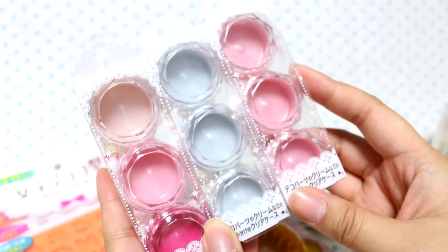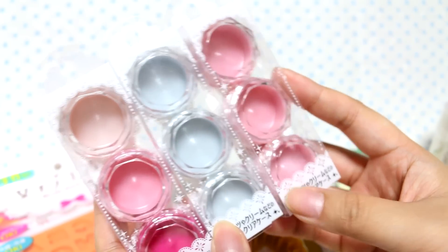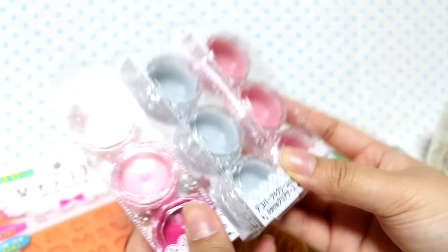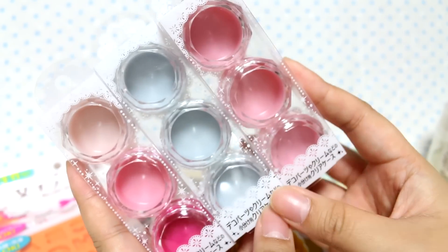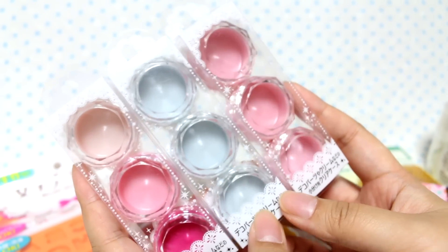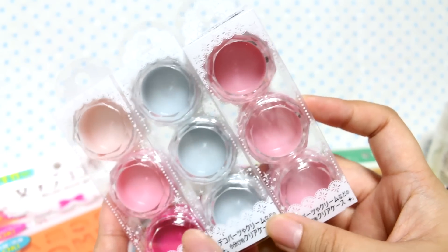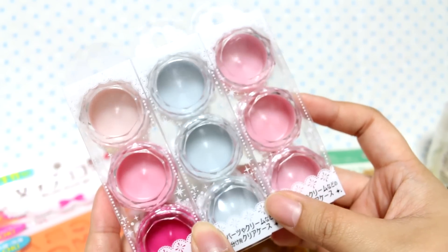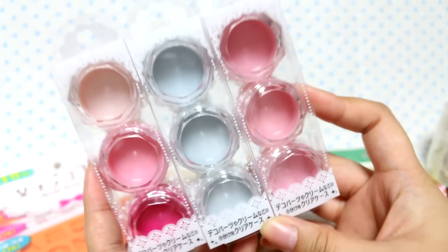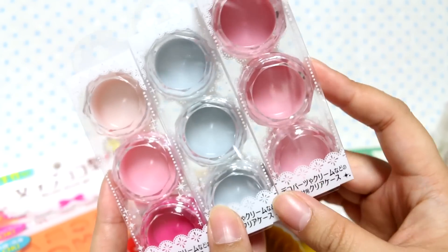I got some more of the deco parts or cream cases — I guess they're called clear cases. They used to be three different colors in a pack, but now they're doing three of the same color. They were almost out of the blue ones, and they moved the display so I was freaking out thinking they were gone, but they had them. I love making little UV resin cases with these.